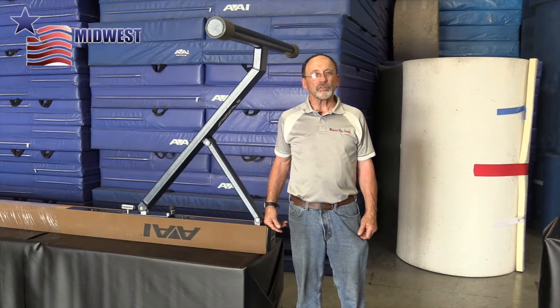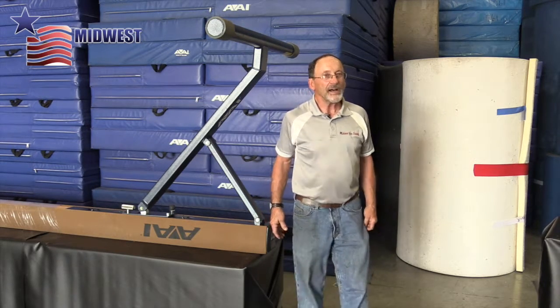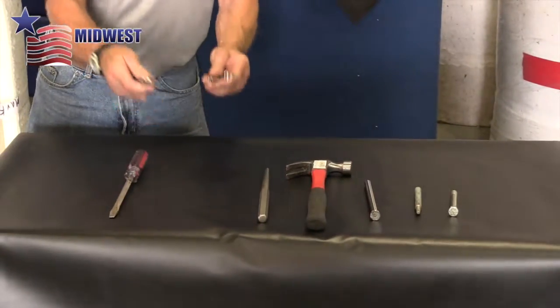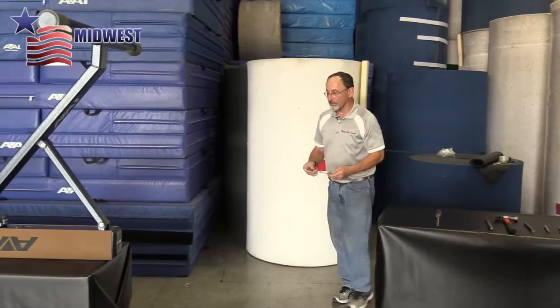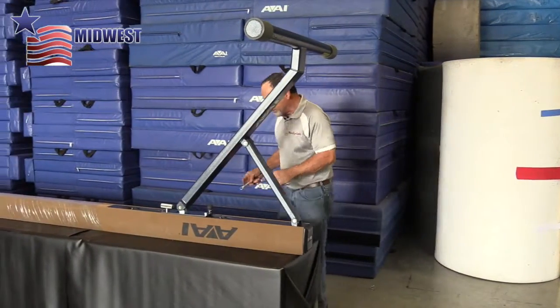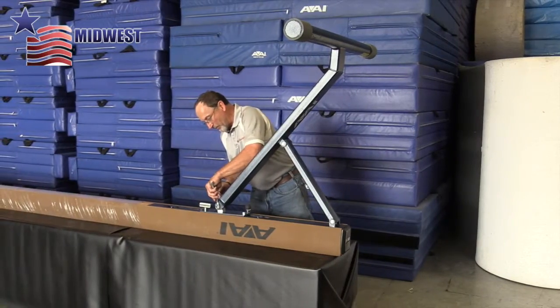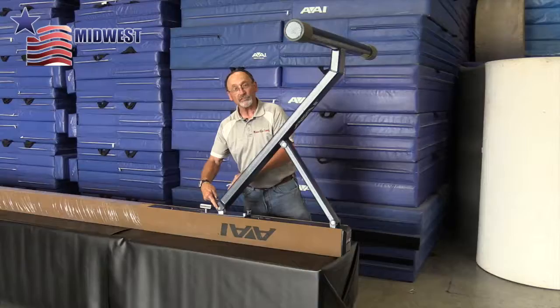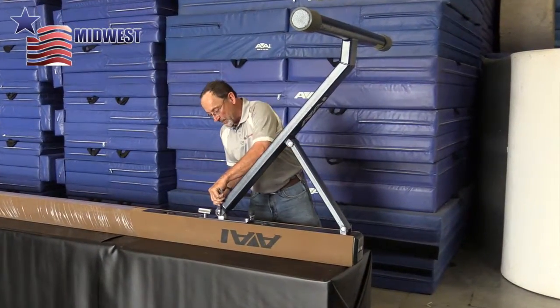First thing we will do is grab the wrenches that are used. These are 9/16ths, and we're first going to take off the bolt that's in the center of the beam here, which holds the center leg to the bottom of the beam.